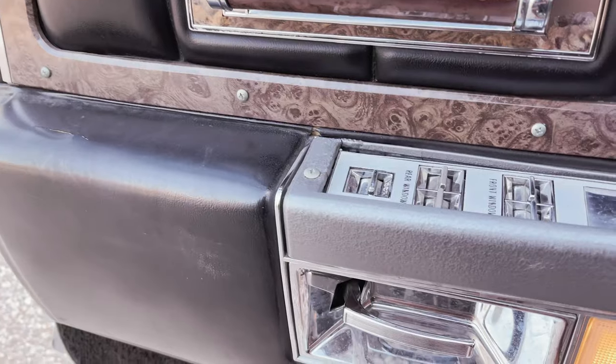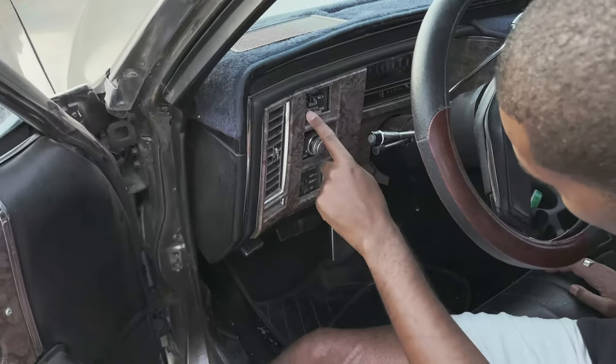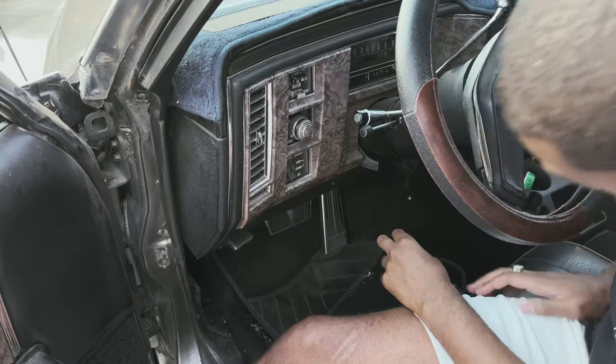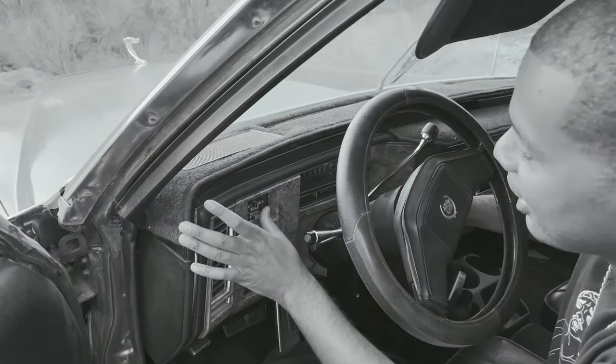The window switches seem like they're going in but they kind of still work, so that's cool. These are the old wipers. I don't know if they work - let's check it out. They work!